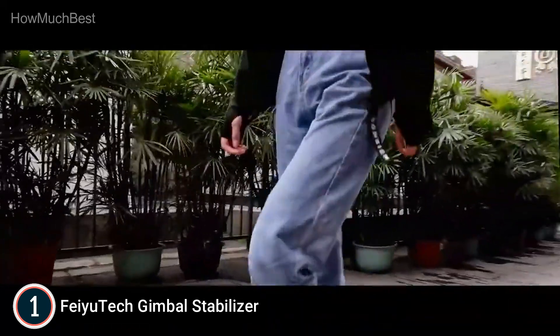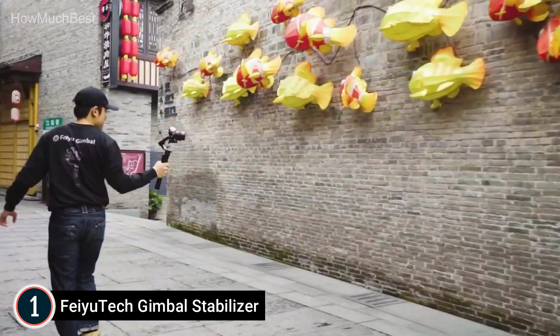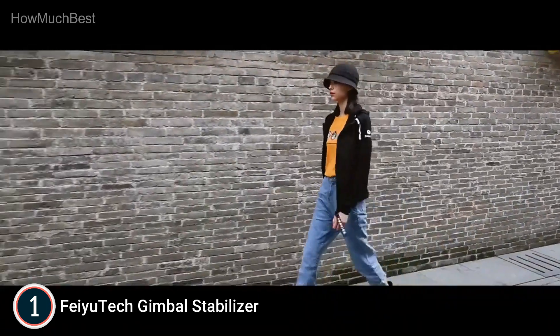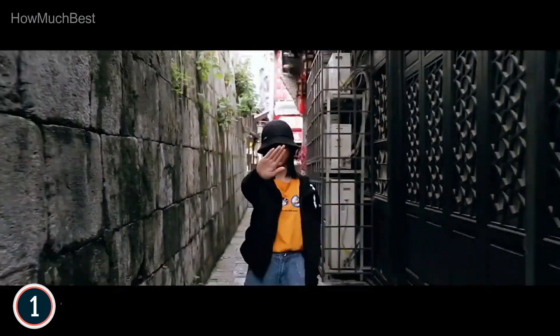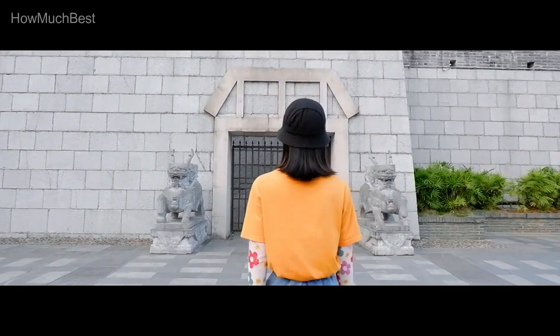Motor lock and new quick-release: the three axes are equipped with physical motor locks to stop shaking, stabilizing all axes when balancing, packing, and transporting the gimbal. The improved Magic Focus Ring 2.0 — the multi-purpose Magic Focus Ring on the G6 Max is updated to version 2.0, with sensitivity increased by 25% compared to the G6 Plus.